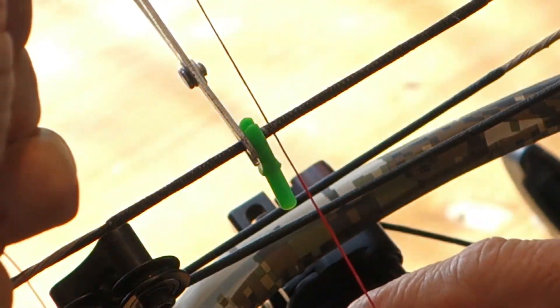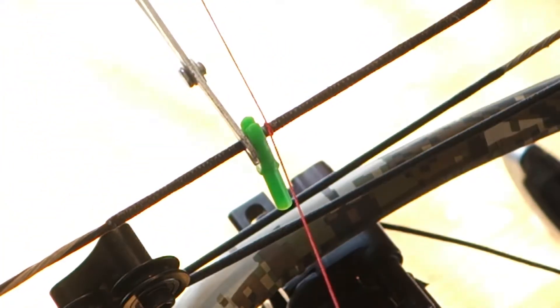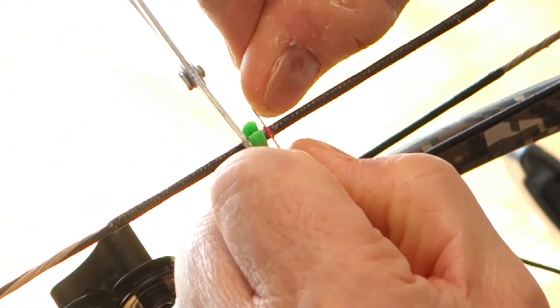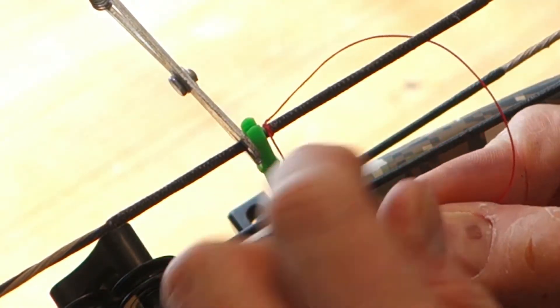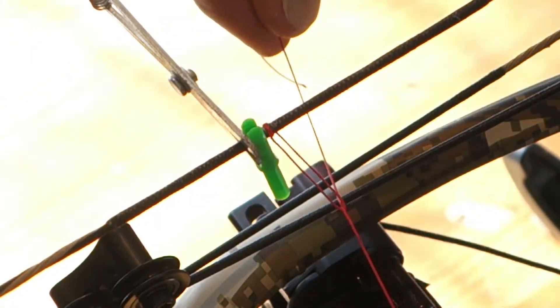Basically what I'm going to do is just a series of overhand knots rotating from above and below the string. The first one's pretty important — you want to set that gap right there, leaving a little bit of space between your nock and your lower nock set so you don't get nock pinch.